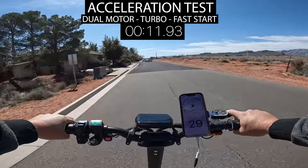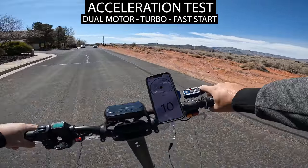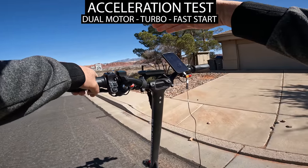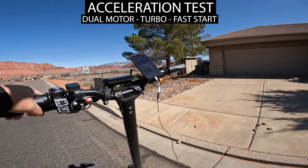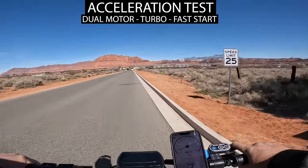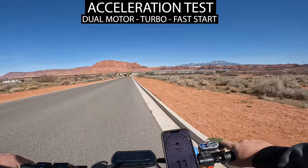There was an intersection so I had to stop, but in less than about a block I hit 37 miles per hour — that is insane acceleration. You can hear that tire spinning; it's pretty loud and ferocious.